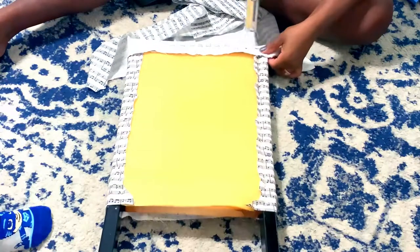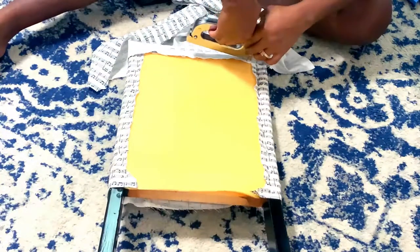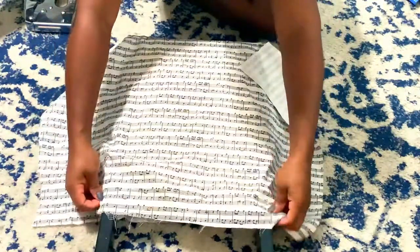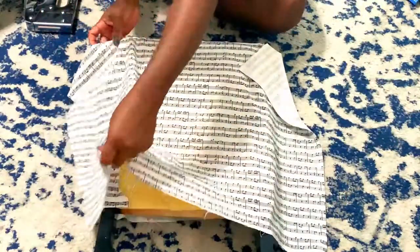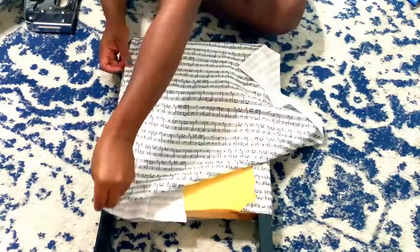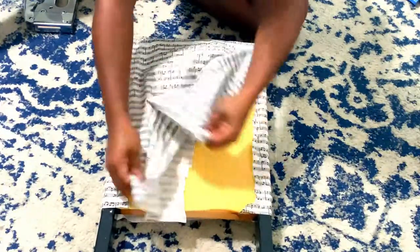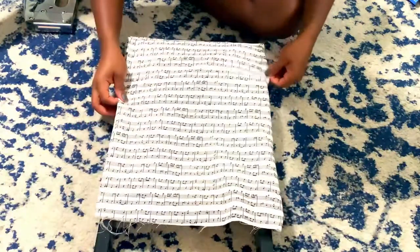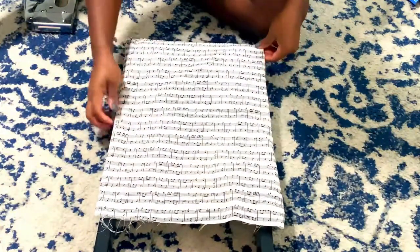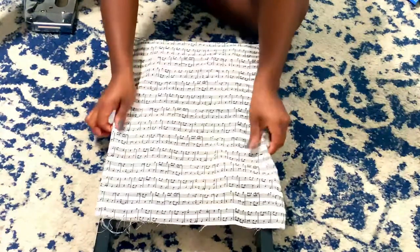Once the legs were completely dried I was able to add the fabric to the chairs. I had two pieces of fabric to add to each chair. For the front I just stapled the fabric to the back of the legs, and for the back fabric I folded the sides and the top and stapled those as well to the back of the legs. For the bottom portion of the fabric I stapled that to the bottom parts of the chair.